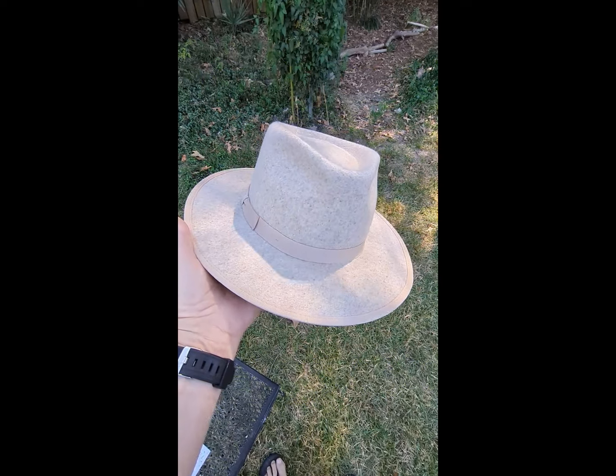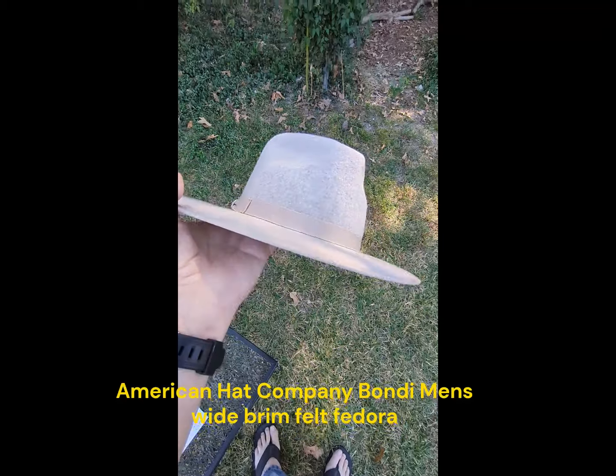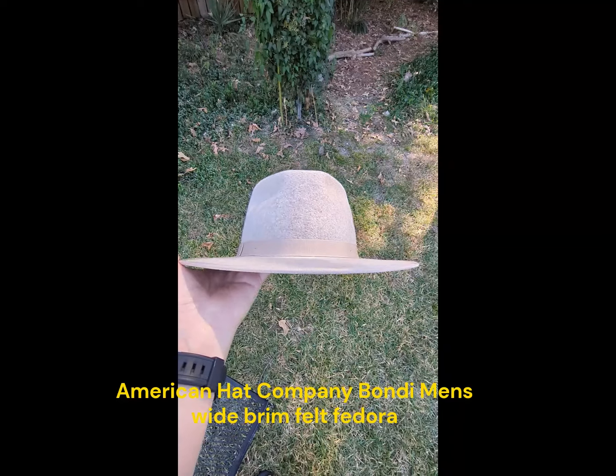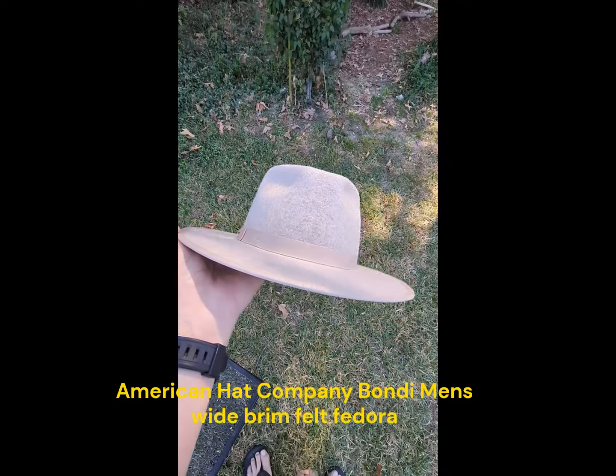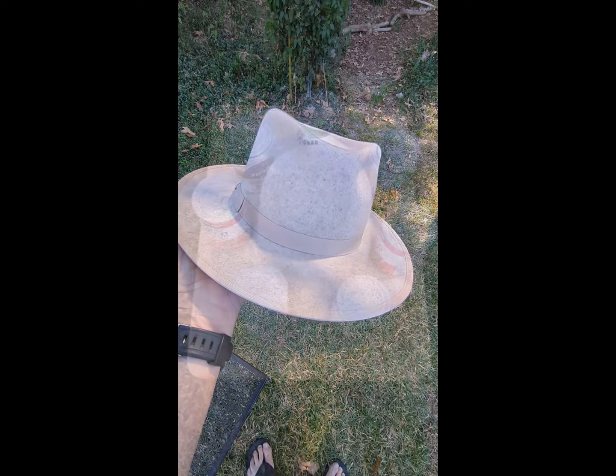This is an American Hat Company Bondi flat-brimmed hat. Let's suppose you want to keep this brim looking nice and flat, but you end up getting stuck in the rain and it starts to droop. What are you going to do?